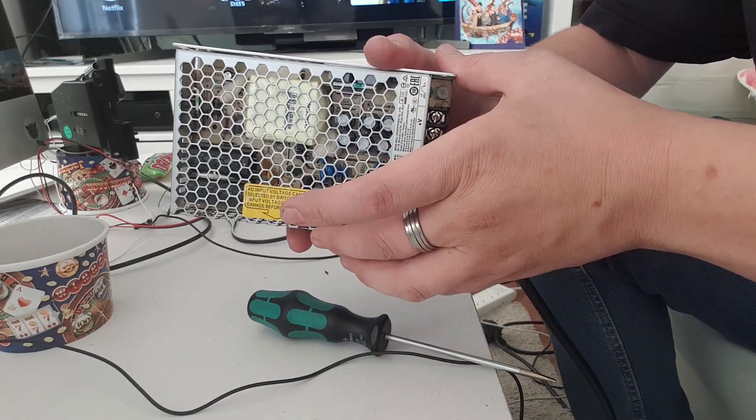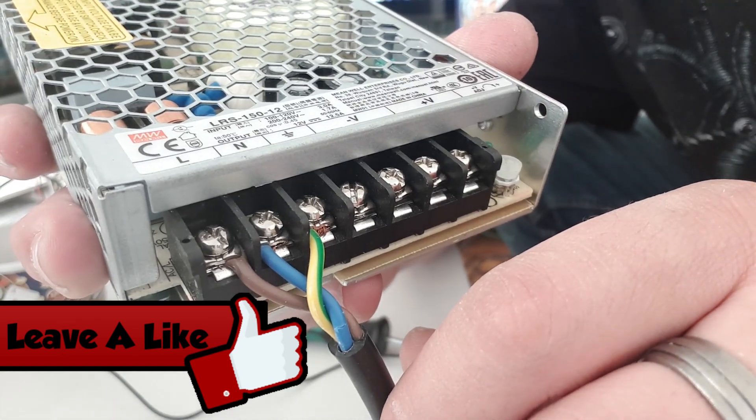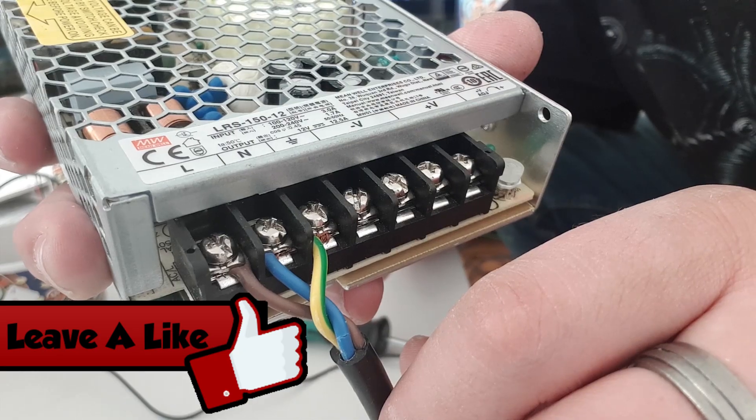This is a 12 volt power supply that runs from a mains lead. You should just be able to hook in your green and yellow into the ground, your blue into the neutral, and your brown into the live.